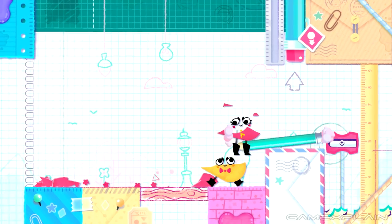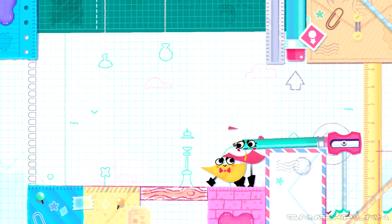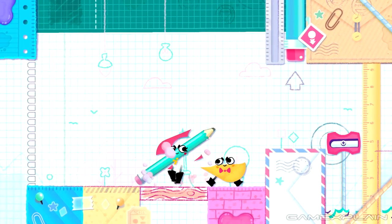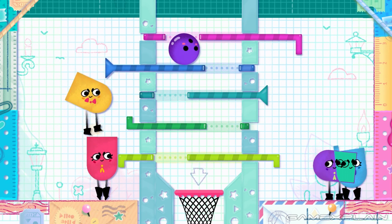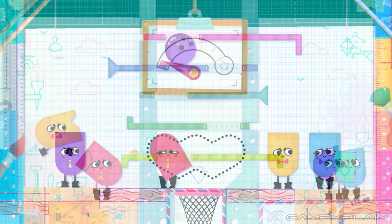For the most part, Snipperclips was very forgiving in its puzzles, with better cut shapes making things easier, but ugly shapes being able to get the job done too. Usually if something appeared to be too tough, such as a wrench slipping, it was time to reform and snip away at a new, more refined shape. Maybe levels were more solvable because there was no pressure in the form of a time limit and there were infinite retries, putting this game on the casual spectrum of fun.